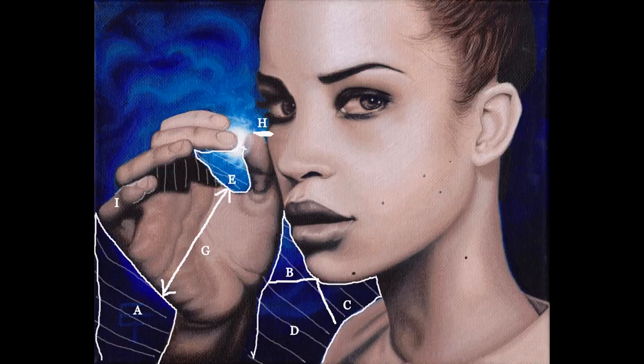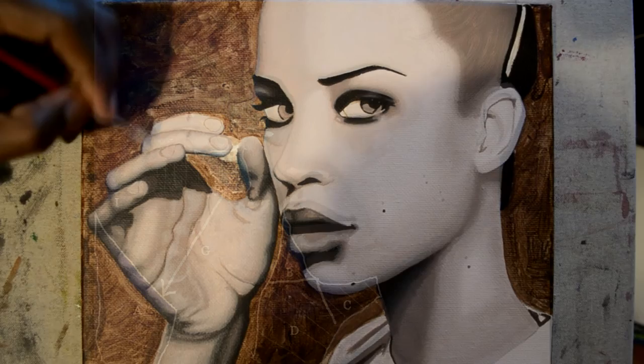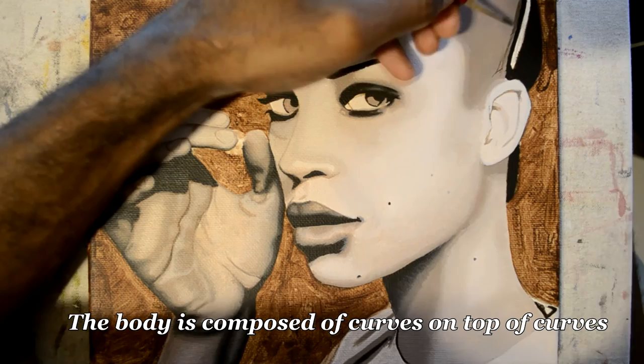When you look at B, C, and D, I break it down into even smaller parts. In letter G, I'm measuring the space between A and E. In letter H, I'm measuring how high up the thumb is on the cheek. And finally, in letter I, I'm comparing one side of the pinky to the other side. The hand, like every other part of the body, is a series of curves on top of curves.